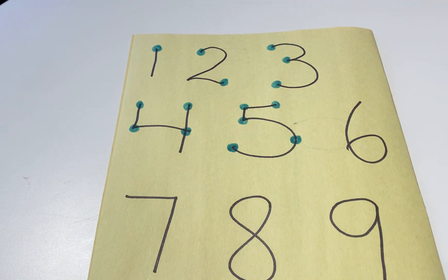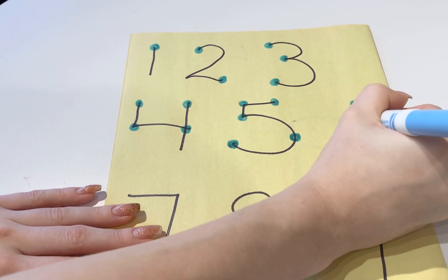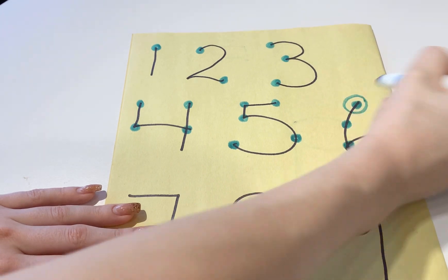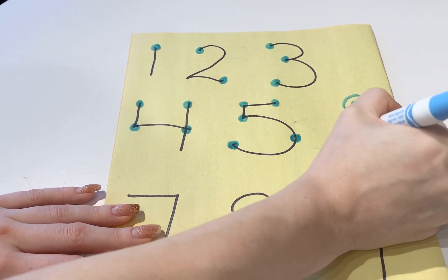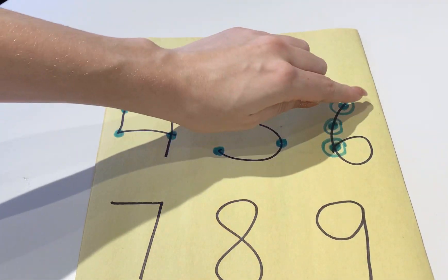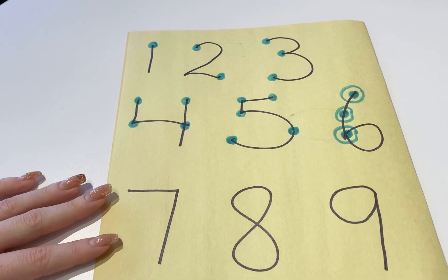Once we get to 6, that's when it gets a little bit confusing. For 6 there's going to be 1 dot here, 1 dot here, and then 1 here. But then we're going to circle each of the dots, so when they're counting it'll be 1, 2, 3, 4, 5, 6.